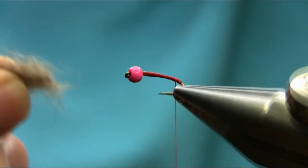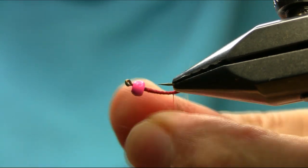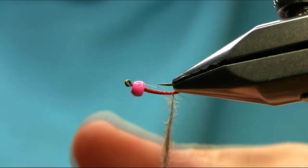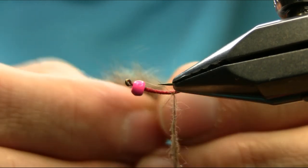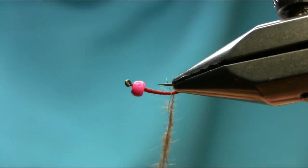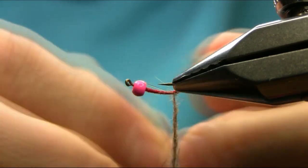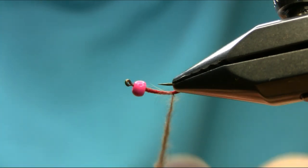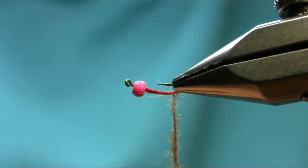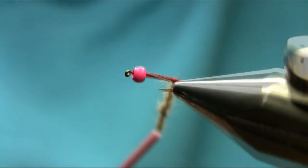I'm going to rotate the vise so I can get a better grip and angle. We can dub the thread easily and get my hand around. This is a very buggy type of pattern so don't be shy when you're adding this squirrel dubbing.